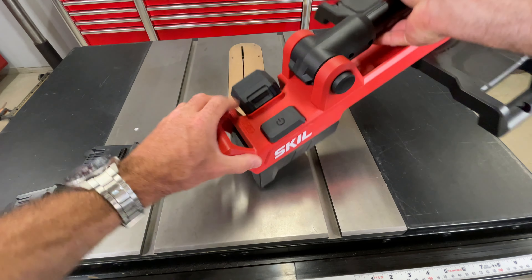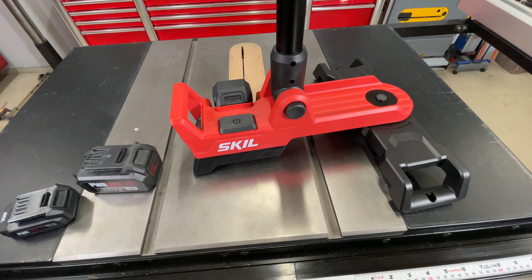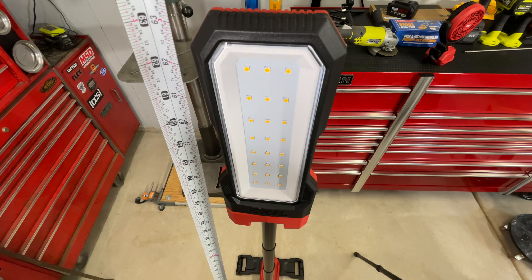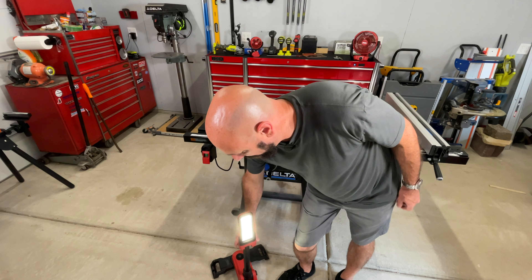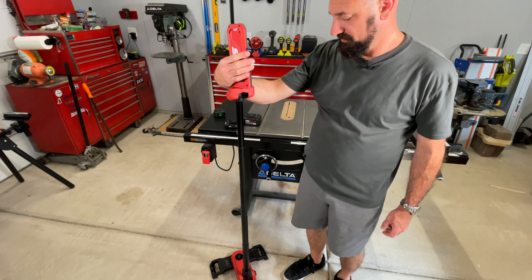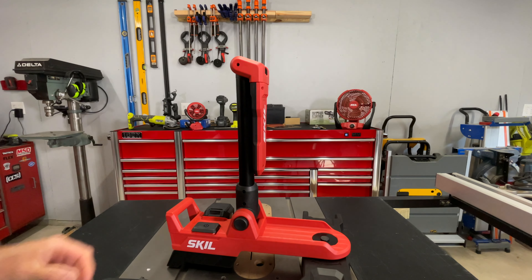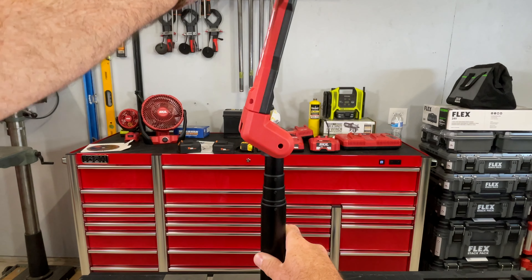It has a button on this side — press it and it allows you to swivel the head up. It's about 63 and a quarter inches tall — that's pretty tall. It is very easy to lower. Pulls all the way up and swivels. It folds pretty flat, and bringing it up gives you a nice wide range of motion with detents to keep it in position.